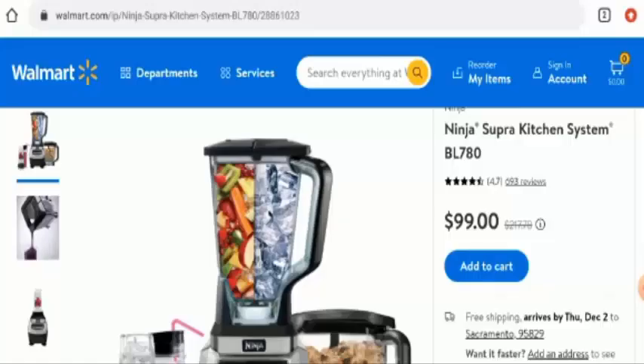Hello everyone, hope you are all doing well. So do you want to know about the Ninja Supra Kitchen System BL780 review? Here we are going to update you with this unbiased review in this video, so please stay connected with us.